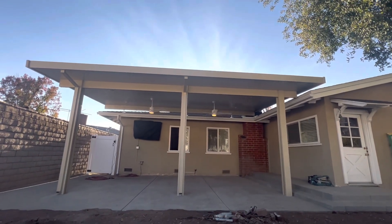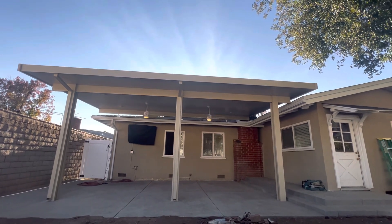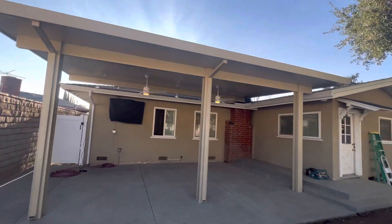You'll see, once I kind of zoom in a little bit more, we got two ceiling fans, six LED lights. I've got the roof mount — we put it just in front of the chimney over in that corner. You have a two-tone color, which is the almond and the beige.